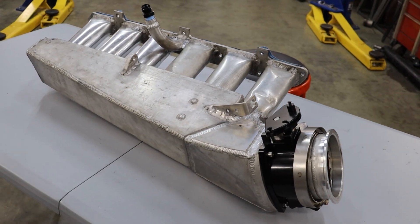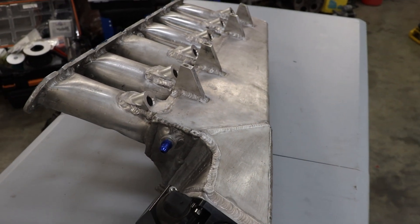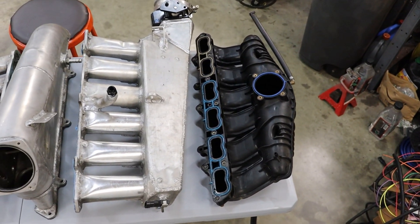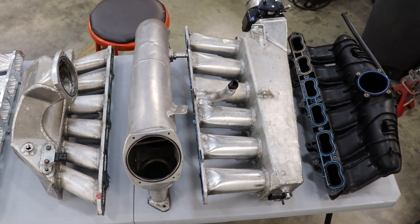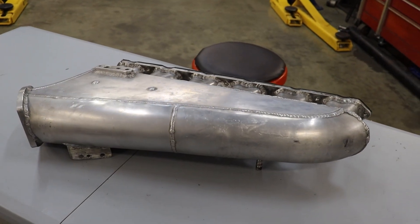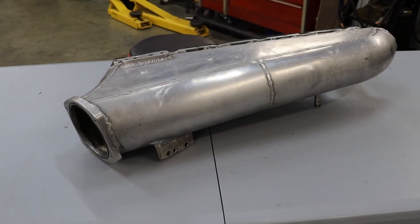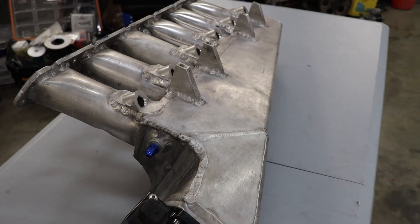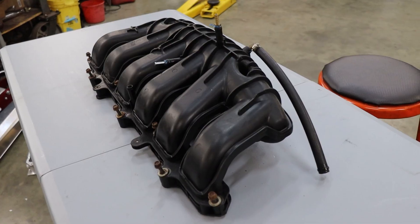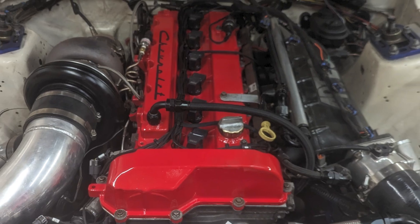Something else I forgot to mention about the intake plenum is the actual entry of the air into it. There are two typical styles: a side feed or a center feed, and this will affect how the air is distributed among the cylinders. This is very important because if you have more air biased towards a particular cylinder and you're injecting the same amount of fuel across all cylinders, you'll get a leaner air-fuel mixture in that cylinder and could cause things to burn up. A side feed manifold is intended for combinations where you don't have the clearance to accept a center feed, and it also looks a little more attractive.